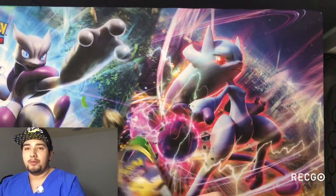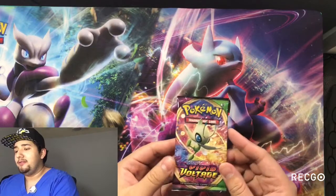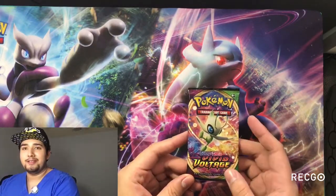Now of course you want to pull out the giant Pikachu — of course. I just love that coloring. It's so nice and crisp.